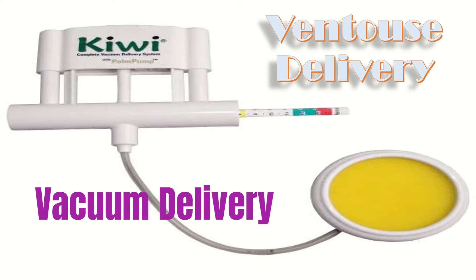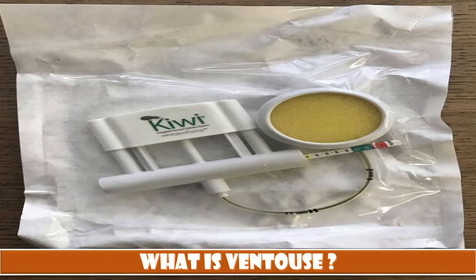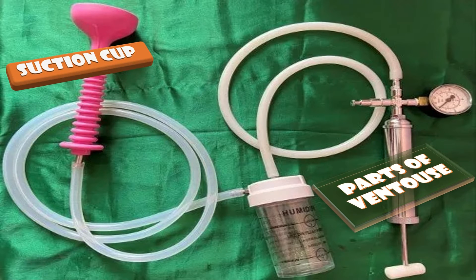Today we will talk about the ventouse or vacuum delivery. What is ventouse? It is a cup-shaped suction device applied to the baby's head in childbirth to assist birth by creating a vacuum or negative pressure between itself and the fetal scalp.